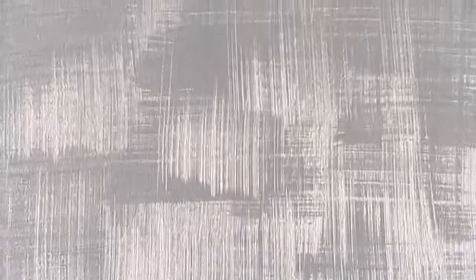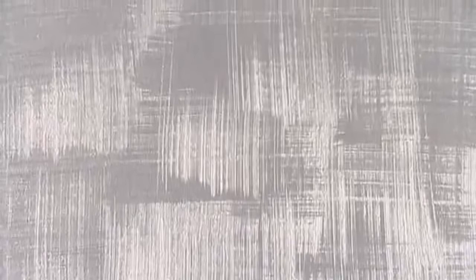You can create other types of finishing according to your decorator's creativity by using the natural fiber brush in different ways. Here is just one example of the wave effect.